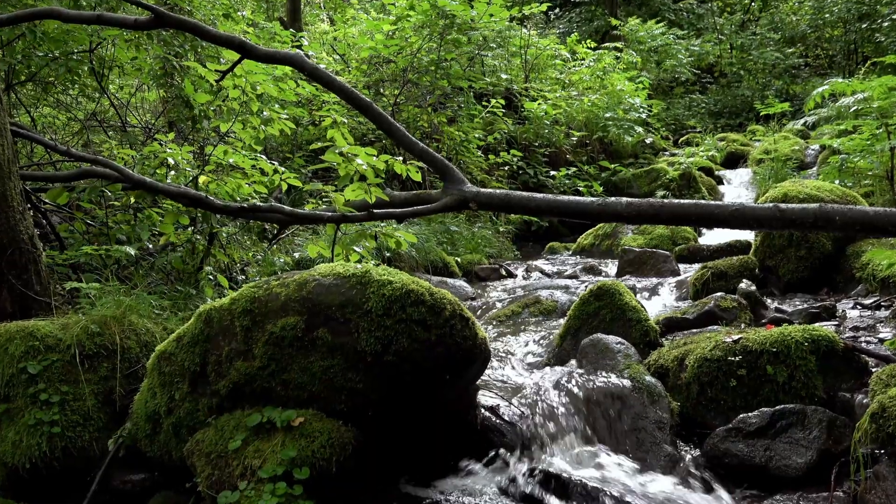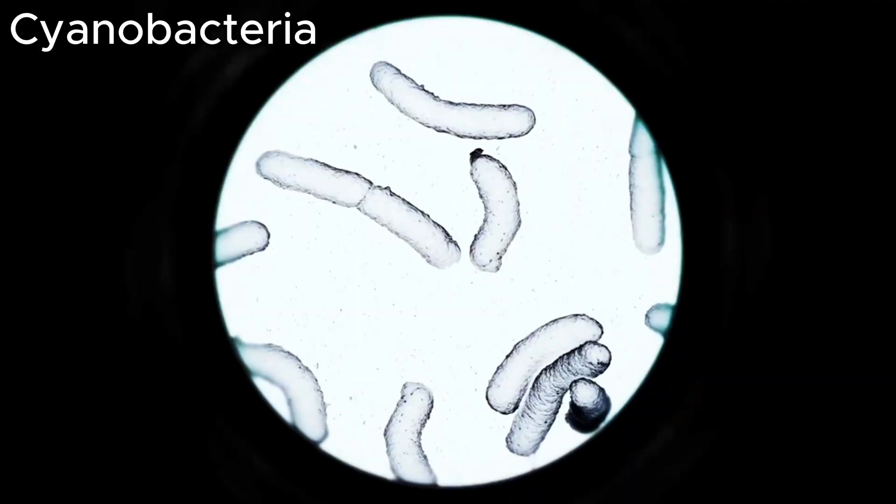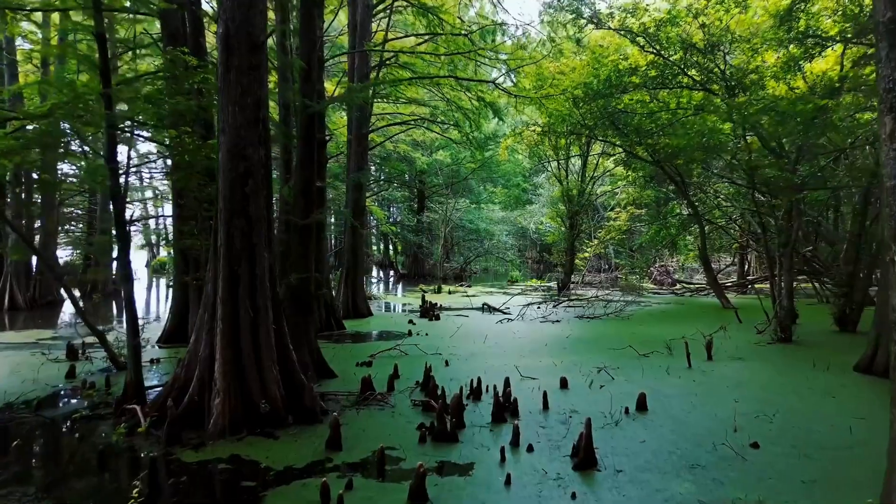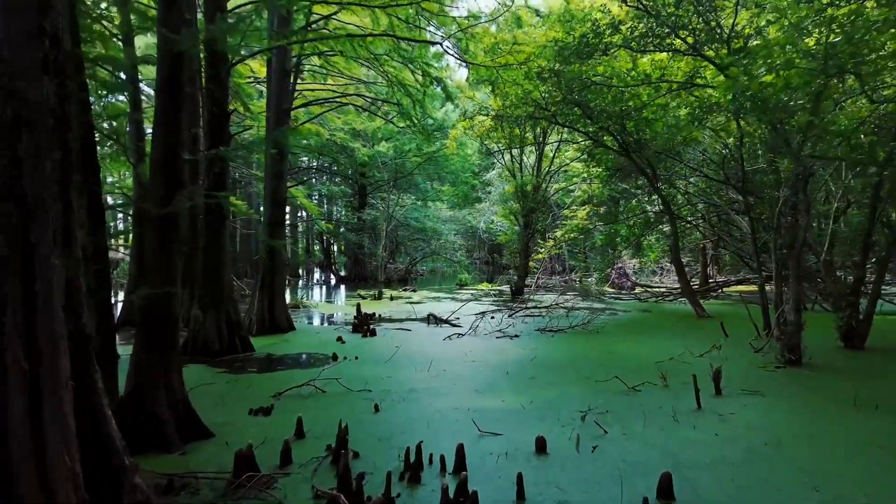Fun fact! Moss contains a type of bacteria called cyanobacteria that helps fix the soil, especially in nitrogen-limited ecosystems like bogs and swamps.